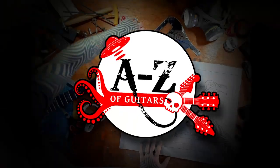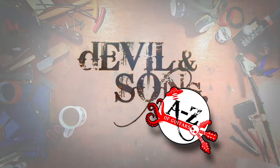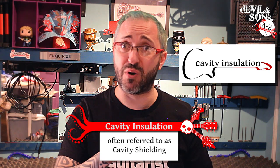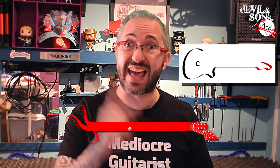Hi people, Daniel from Devon Sons Guitars here. Today for C we're looking at cavity insulation — a bit of a science experiment looking at different types and how they work. The C here comes from a well-known guitar brand, and at the end of this series I'm going to give a breakdown of all the different letters and which brands they come from.